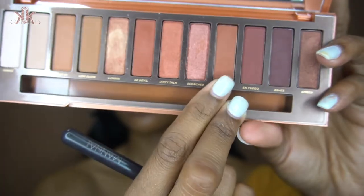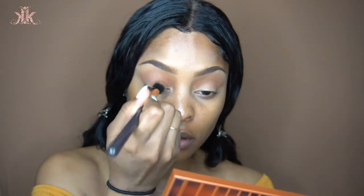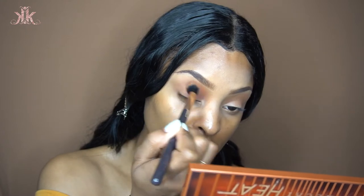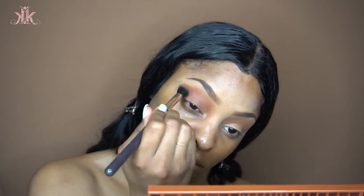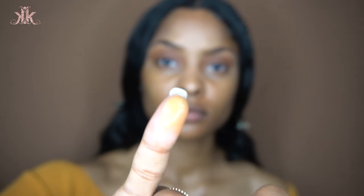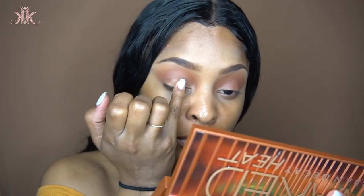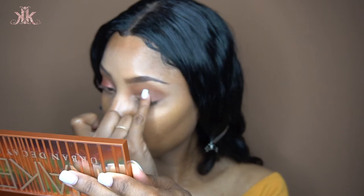I'm using Cayenne on my eyelid, packing that on to give the color some definition and blending everything out as well as I can. Then I'm using my finger to apply some concealer — the same concealer from my brows — and applying Scorched, which is a very peachy shimmer shade from the palette, onto my eyelid.